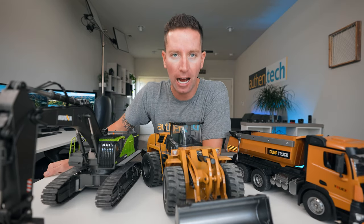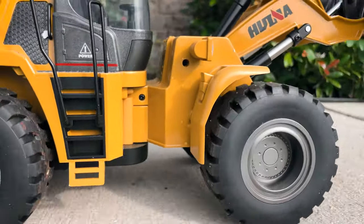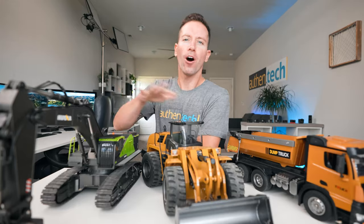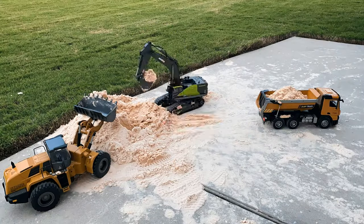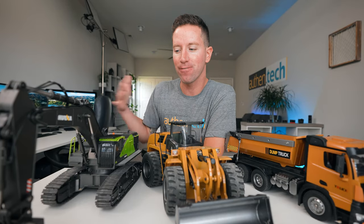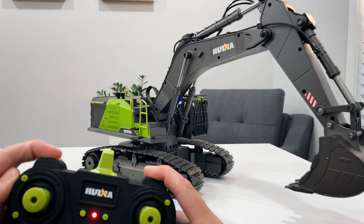They aren't your cheap dollar store toys — there's great attention to detail on these trucks. I love getting the camera super low and as they move and work, it feels like the real deal. With all three together, or just one or two and a couple bags of cheap sand, it's endless hours of fun. It's great times with my kids — learning and playing together.